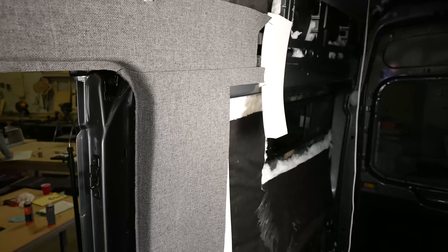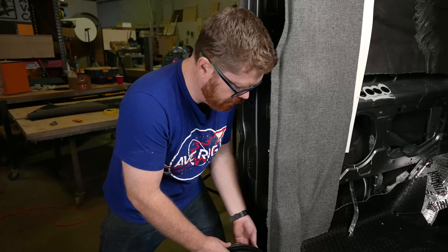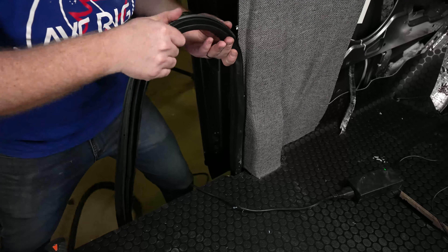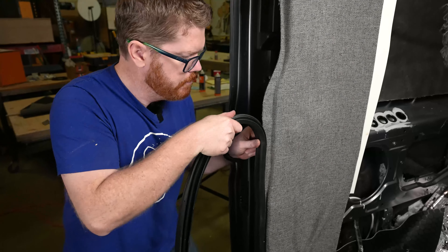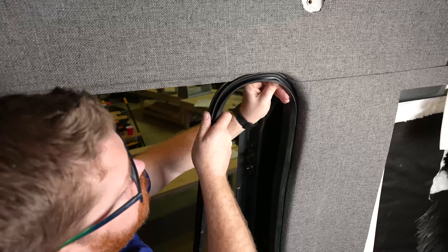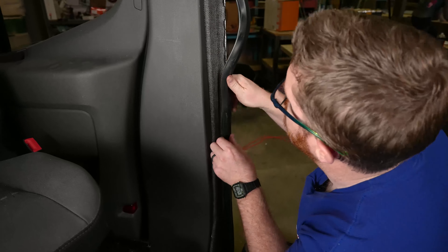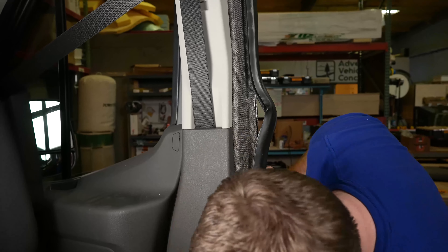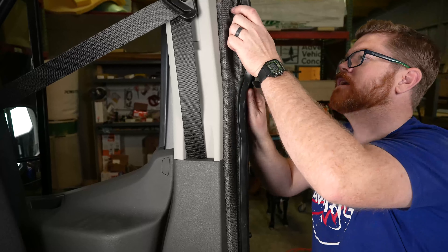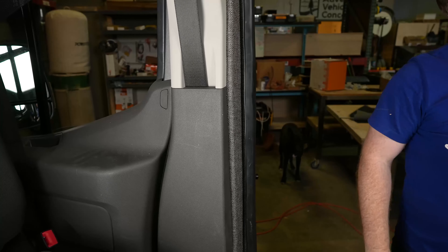Now that the glue has had a minute to kick and our trim is in place, we can do our final trim and we're ready to reinstall our bulb seal. Installing the bulb seal is pretty simple — we just want to be mindful that we've added a little extra thickness with the fabric. Make sure the bulb seal goes on nice and smooth and doesn't start rolling the fabric back. We can just put it on and roll it into place. That's going to be a tricky point right there where we have the most thickness. You might end up with a little excess bulb seal, and a lot of times you just have to peel it off and shrink it in — adding back pressure down the bulb seal to force it on a little bit tighter.